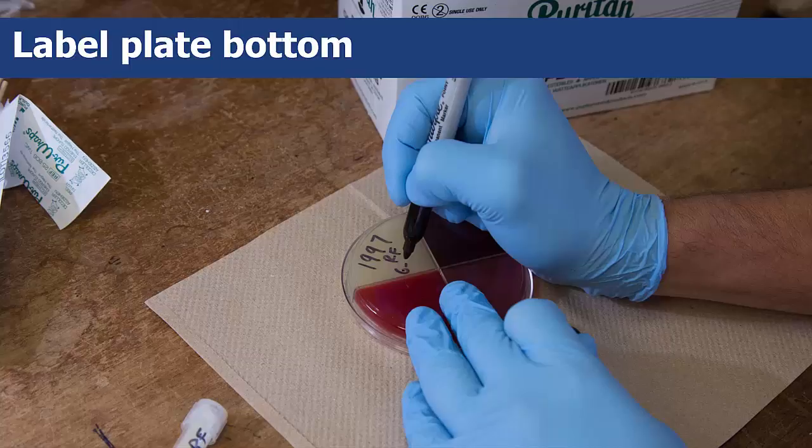Be sure to wear gloves while handling all the culture supplies. You should take every precaution to eliminate contamination for the best results.